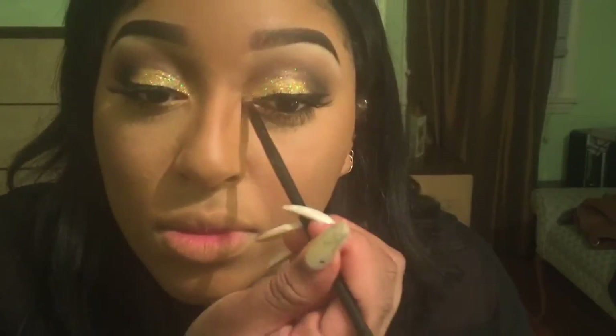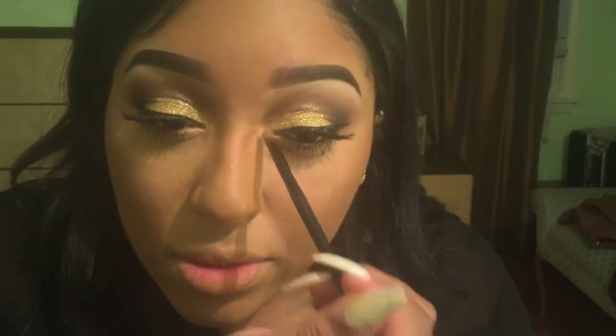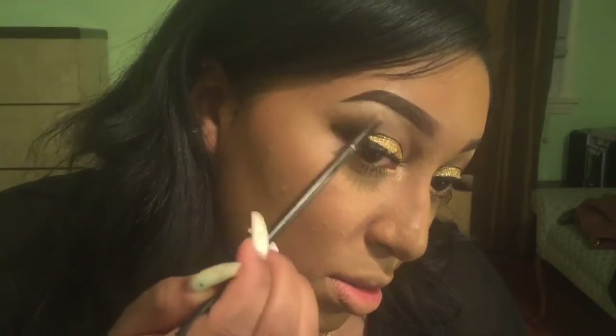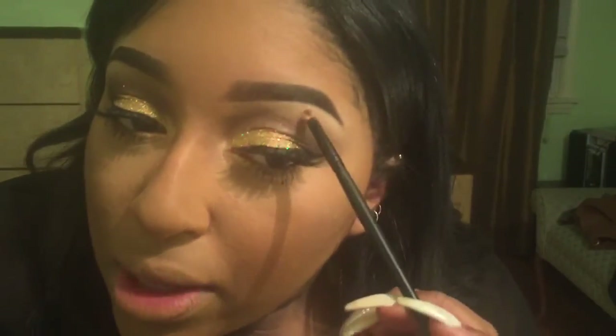Now I'm going to go in with this Mac highlighter — I believe this is Whisper of Gilt, but please don't quote me. I'll list it in the description bar. I'm going to put it in the inner corner of my eyes and also on the high points of my brows, so that when I turn my face you can really see that glow.